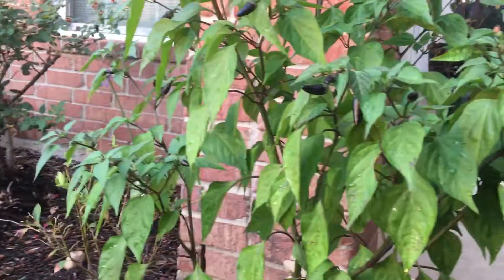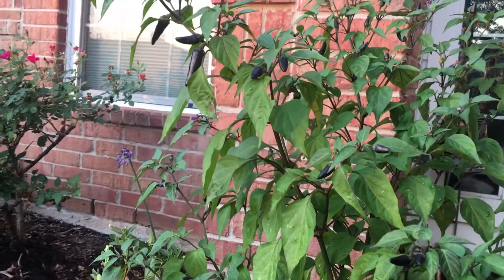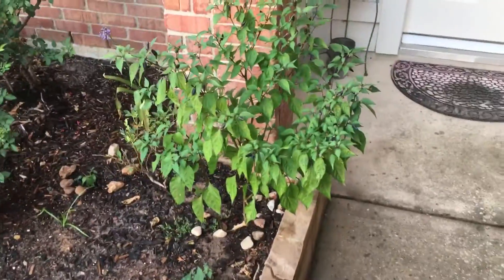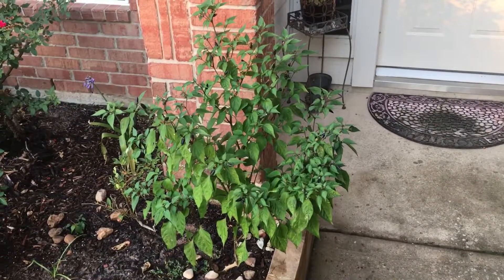I haven't gotten a chance to eat any of them yet - none of them have turned red. But this bush is probably about four feet tall, it's a really healthy one, and about three feet wide.